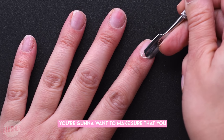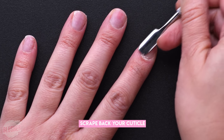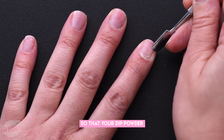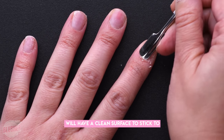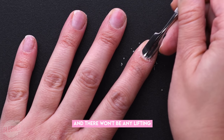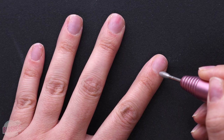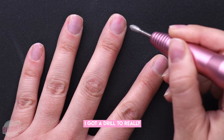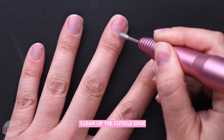First things first, you're gonna want to make sure that you scrape back your cuticle. This is really important so that your dip powder will have a clean surface to stick to and there won't be any lifting. And if you want to go a step further, I got a drill to really clean up the cuticle edge.